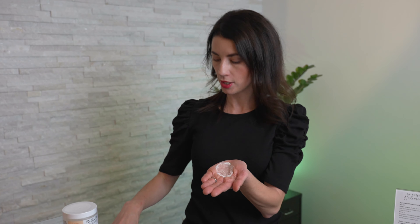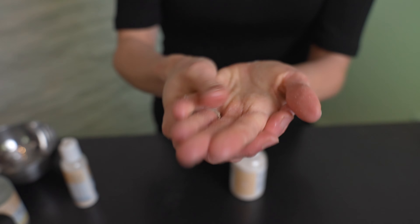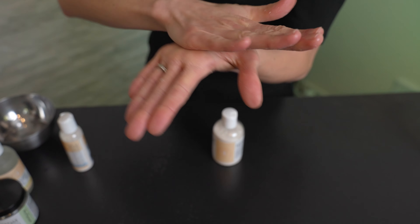The best way to use this is you pour a little bit in your hand, you add a little bit of water to emulsify it, and it comes into a really nice foamy consistency.